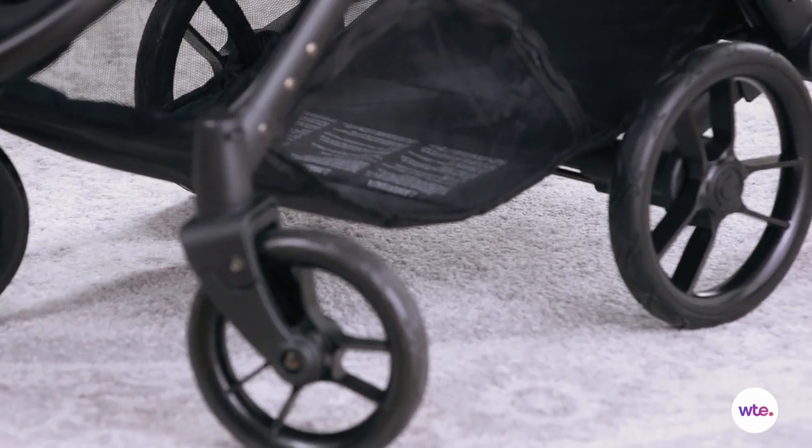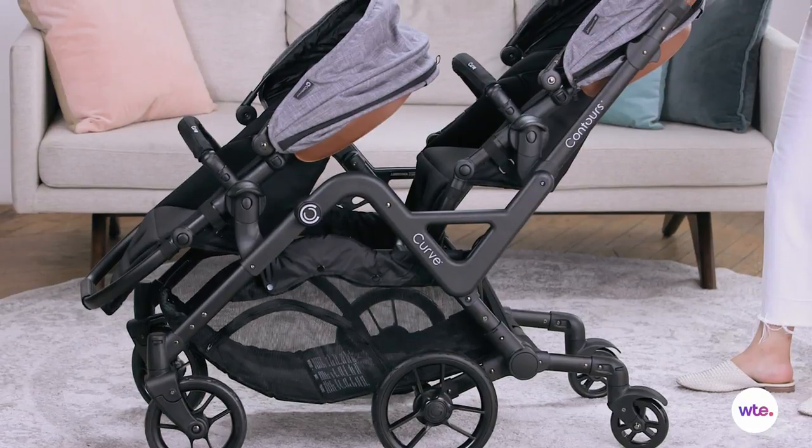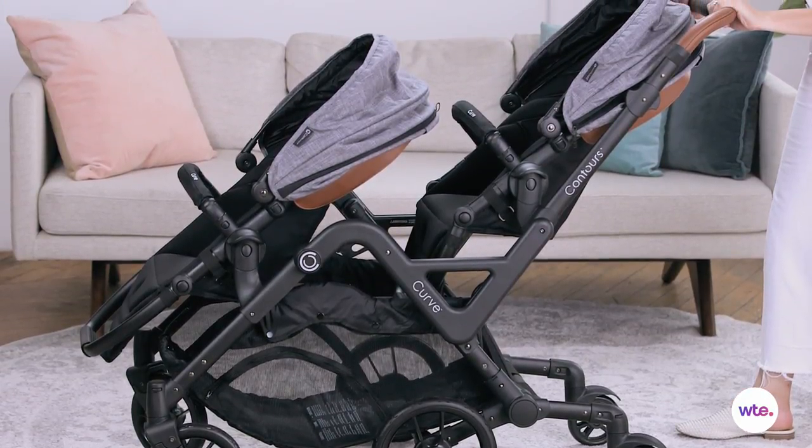This stroller is equipped with six wheels — I had never seen that before. That's awesome because it helps you climb up curbs safely. It also comes with an attached cup holder on the side so you don't have to buy any extra parts.